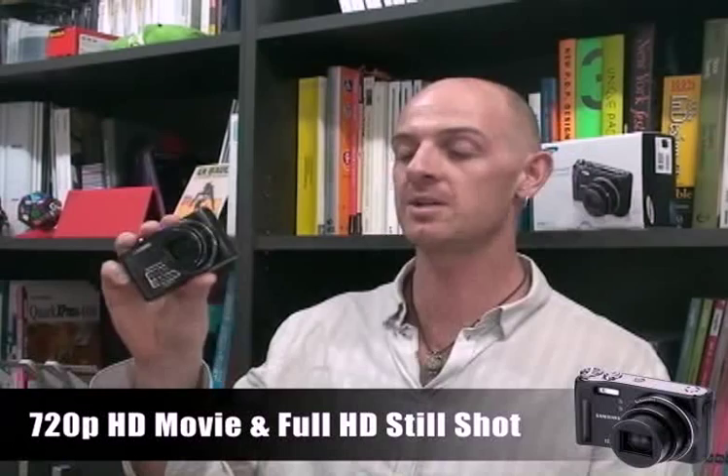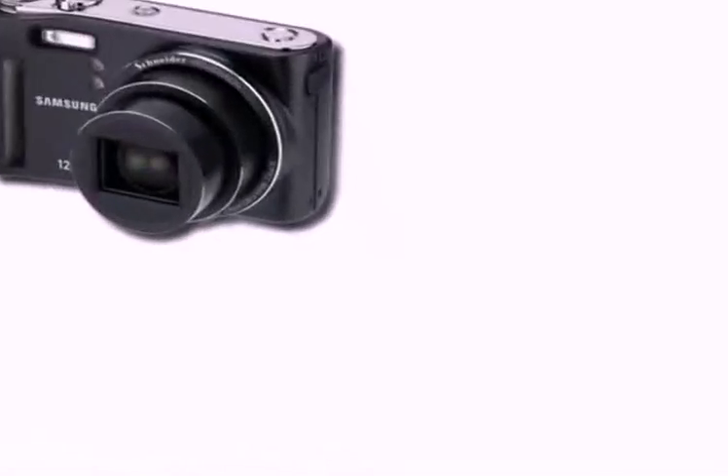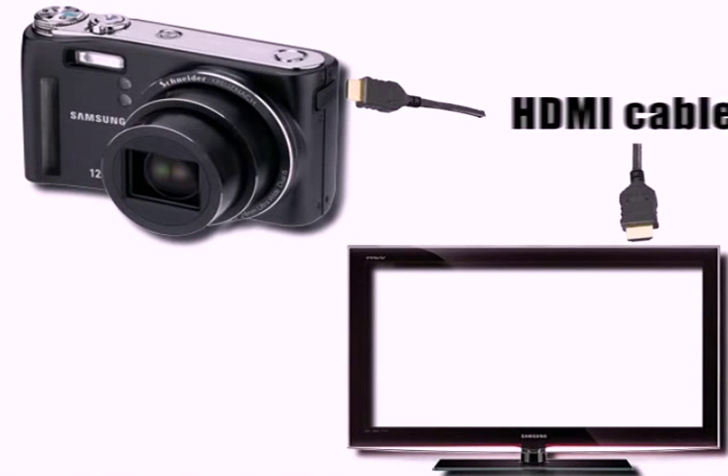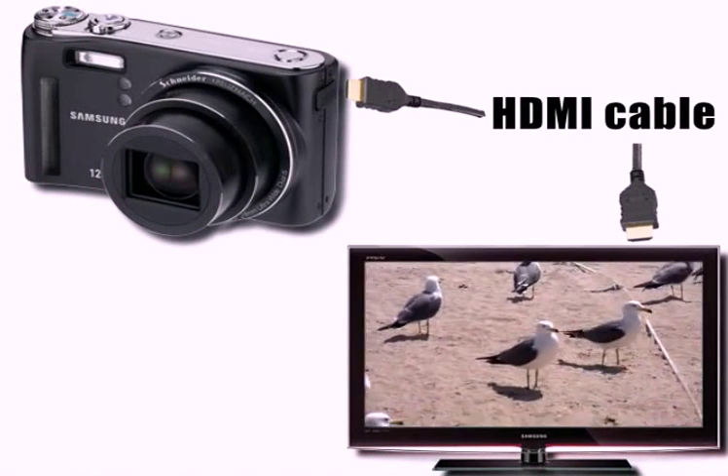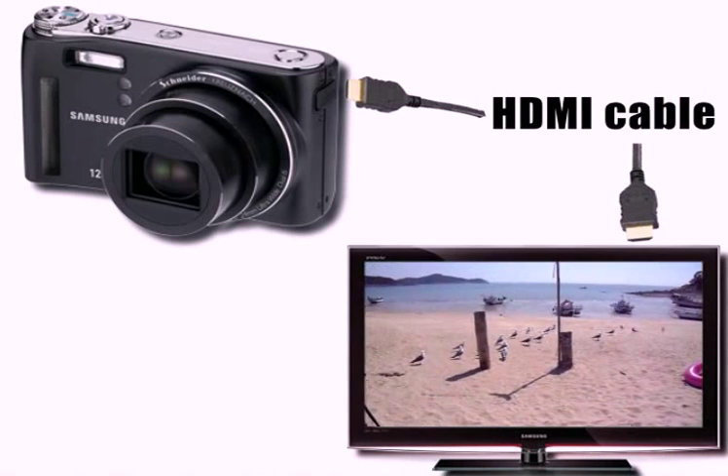It provides 720p HD movies and full HD still shots, so now you can view your photos and your favourite videos in clear, sharp 720p HD. H.264 format enables you to record 10 times more than MJPEG, and it supports HDMI, so you can connect it to your TV very easily.